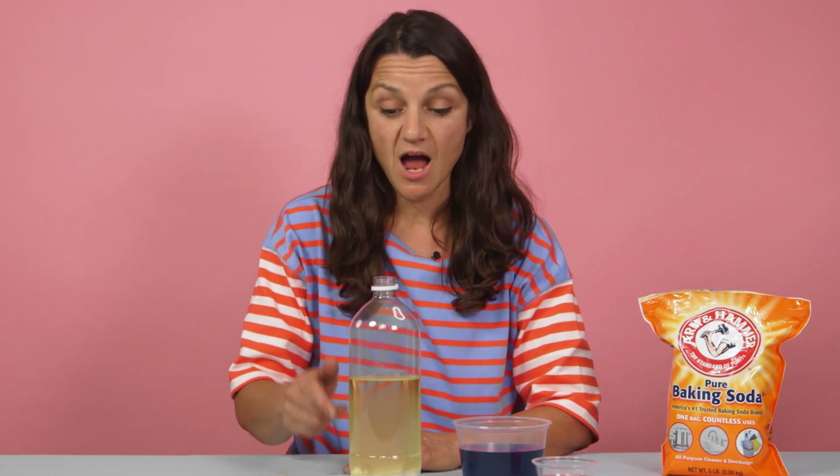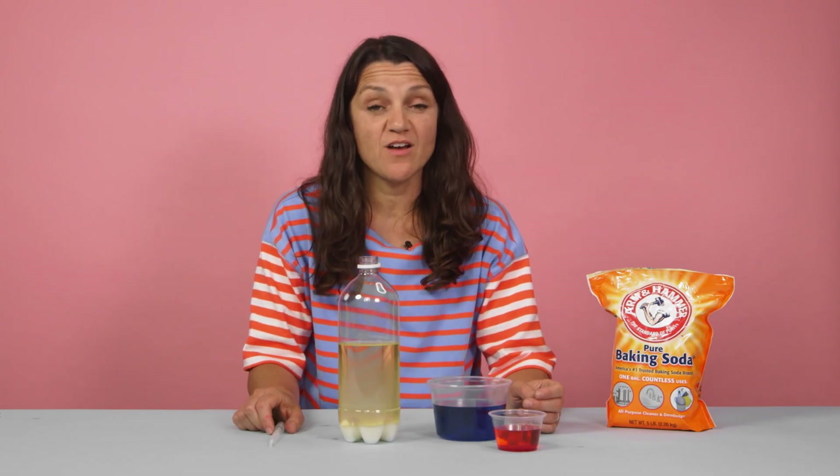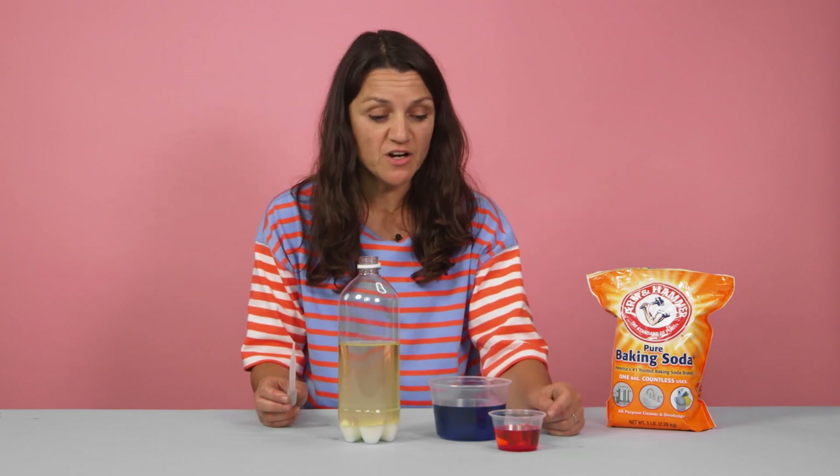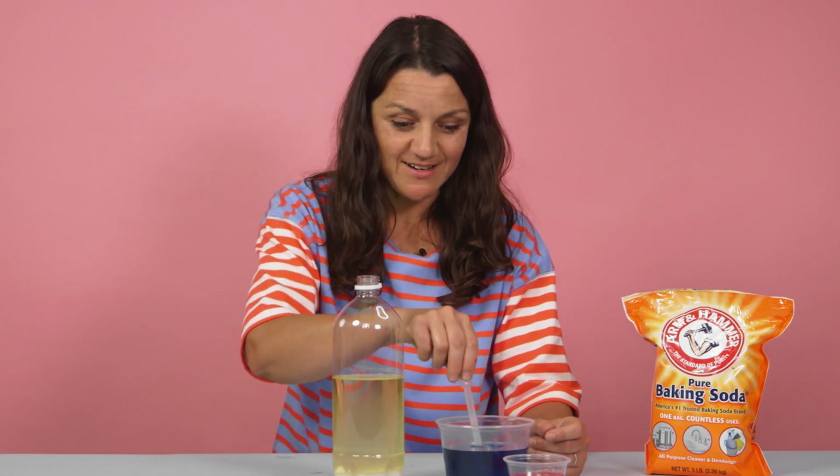Depending on the size of your bottle, you may need to add more or less vegetable oil. I used a taller bottle, so I added a little extra vegetable oil in this experiment. We're going to add in our vinegar next, using a pipette or an eyedropper. You may want to mix up other colors of vinegar, and you can use smaller amounts — that's totally up to you and your kids. Let's add it!